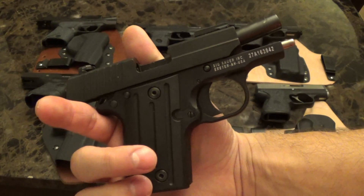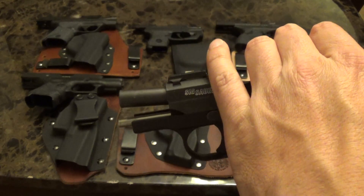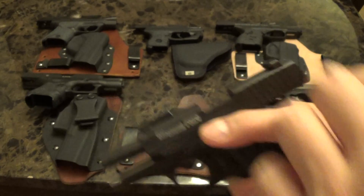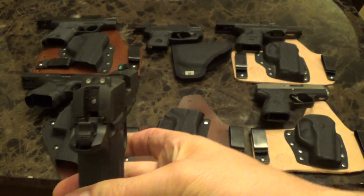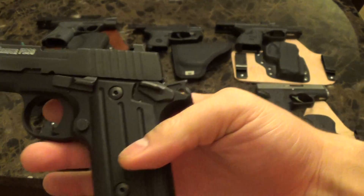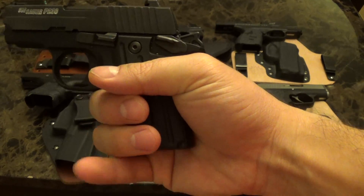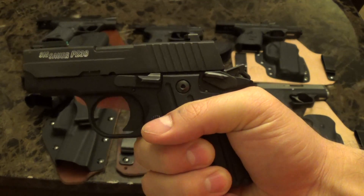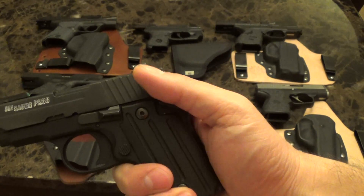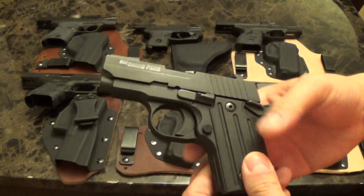Here's my Sig P238. I wear this quite a bit if I'm wearing a more fitted type of t-shirt so I'm not printing. I love the sights on this — it has night sights standard. It's a two-finger gun but that doesn't bother me. It's single action only and I carry it cocked and locked, which is how you're supposed to do it.